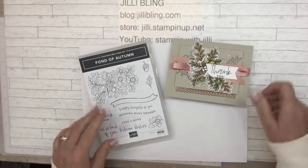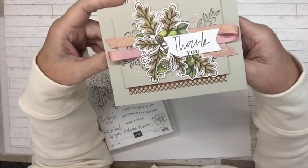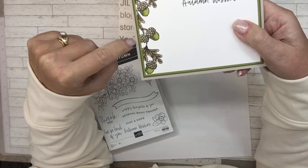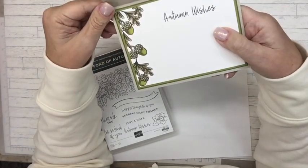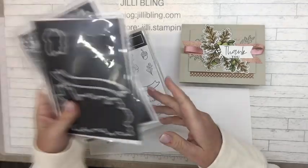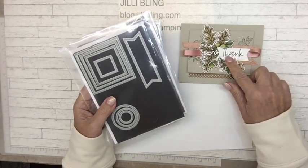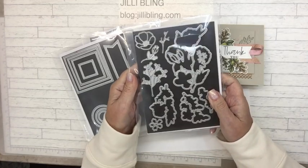Today's project features acorns, a little bit of ribbon, and acorns on the inside. The dies we'll be using are of course part of the bundle — Autumn Bouquet — and also Fresh Cut Flowers. Let me show you that in just a minute. Stylish Shapes is for the 'thank you,' and this one right here is called Fresh Cut Stems dies.